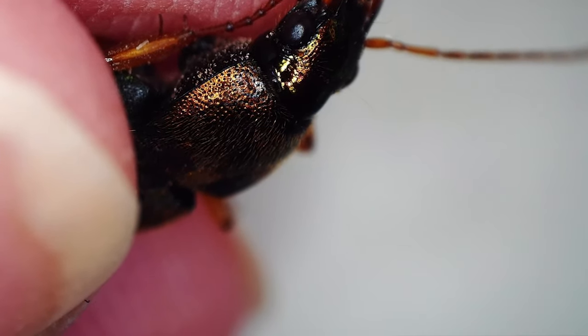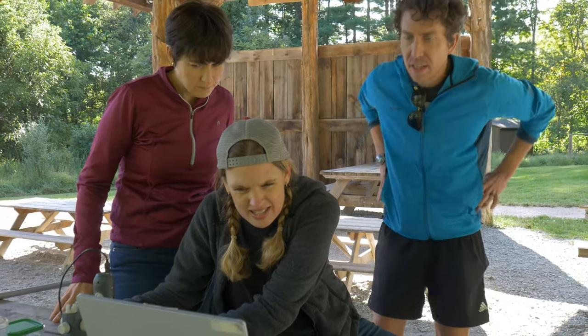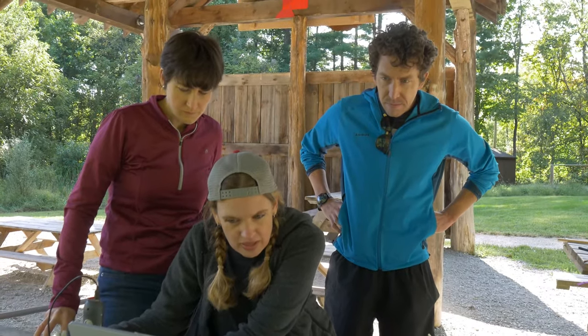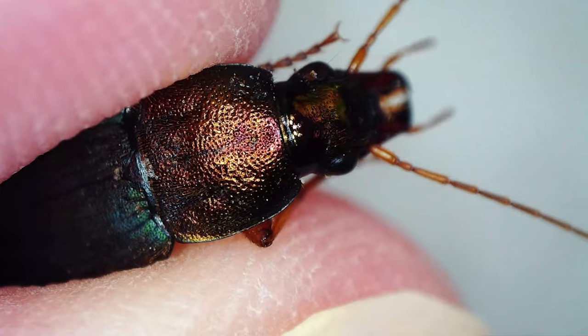Oh, wow — oh my gosh, look at that color! So this is not pigment. This is structural color, meaning it's tiny little microscopic structures that refract light in different wavelengths to make that iridescence. Wow.